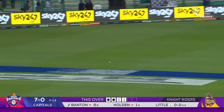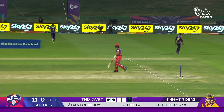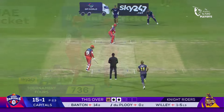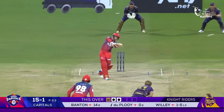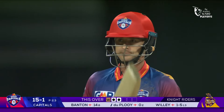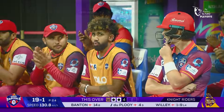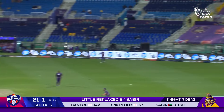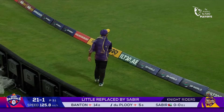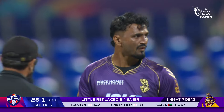Hit hard away through point for a Sky 247.net super four, lovely from Banton. That is a shot of high class, four over extra cover, one bounce. And over the top of cover point, good time and again — pure class.